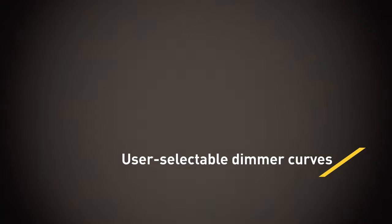The ELP PAR delivers smooth fades via 16-bit dimming with user-selectable dimmer curves, as well as producing punchy strobe effects.